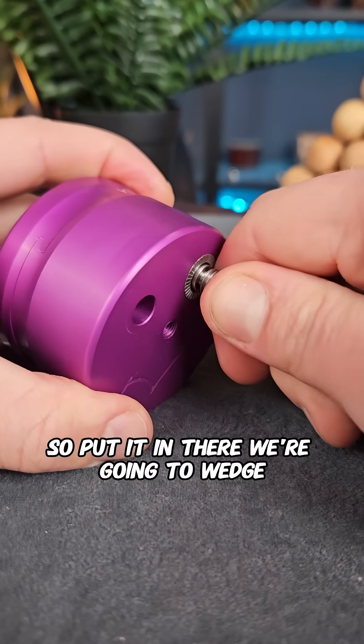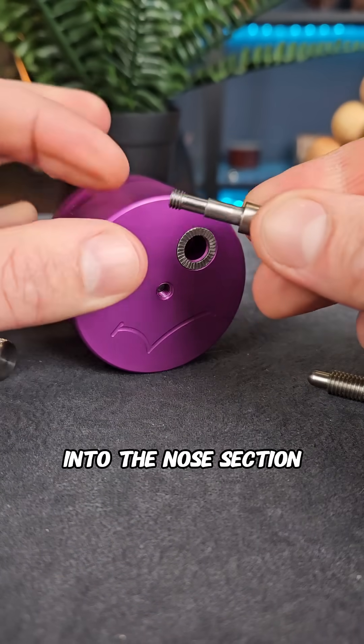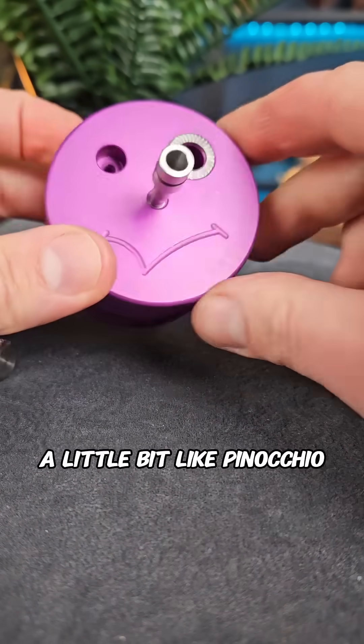We'll put it in there, wedge it, and pop that eye out of place. That seems like it'll fit pretty nicely into the nose section. If you put it in there it again doesn't do anything — it just makes it look a little bit like Pinocchio.